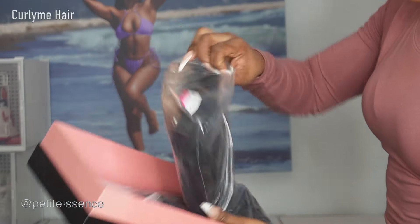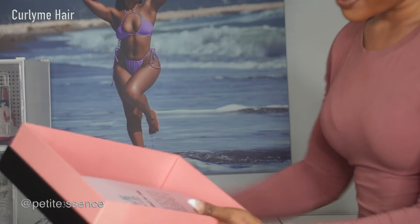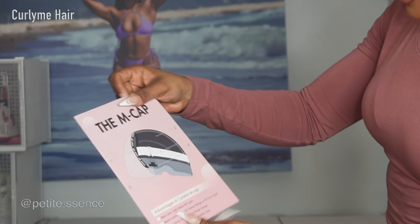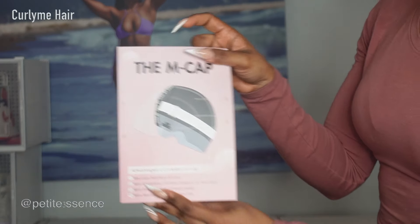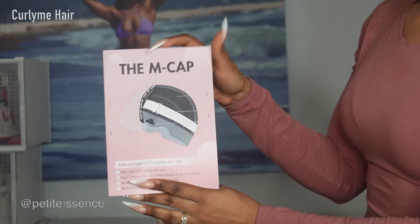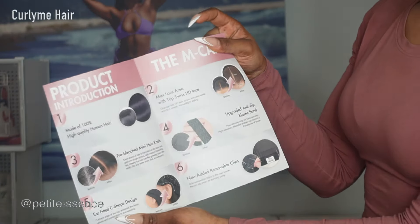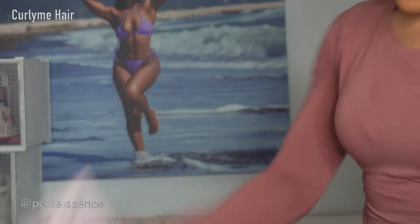I'm seeing the wig which we're going to get into. I got this information card that basically explains the construction of the wig we're working with today. It's showing every aspect of that, which we're going to get into. I love that they sent this card — it's very informative.